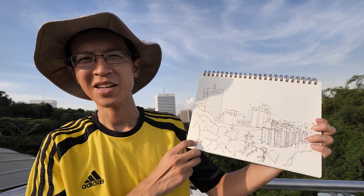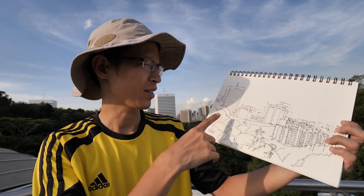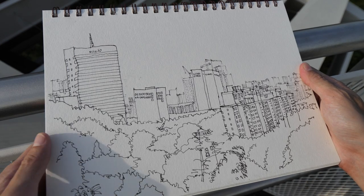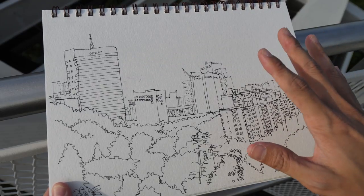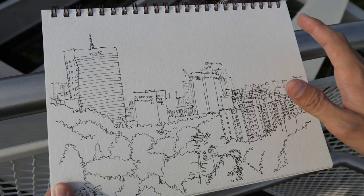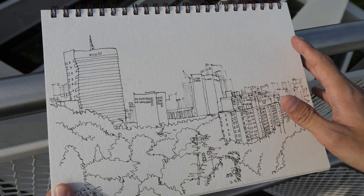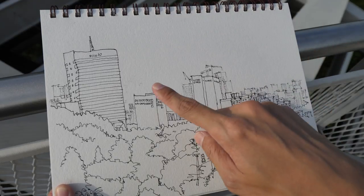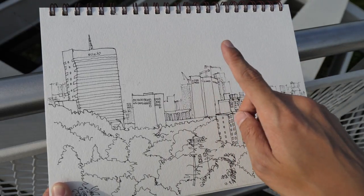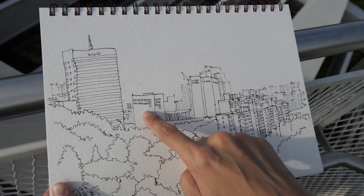Alright, this is the sketch as it is. I'm actually quite satisfied with it, even though there were some ink smears. I'm not sure how long I took, but probably not very long, because it's really sunny here and I can feel that my legs are burning up — I'm probably going to get some sunburn tomorrow. Anyway, let's take a closer look at the sketch.